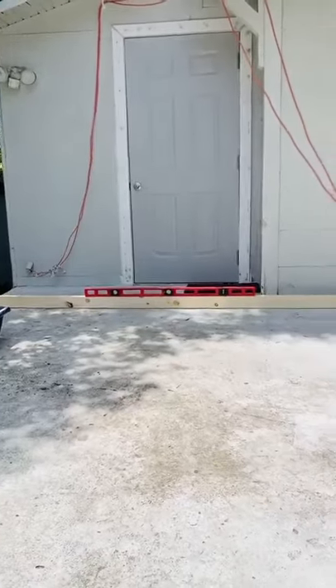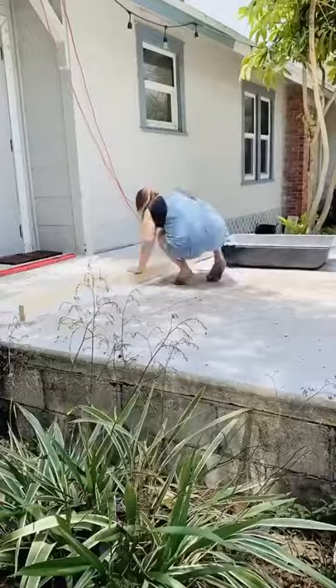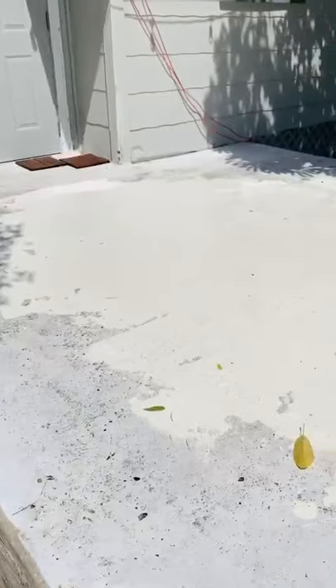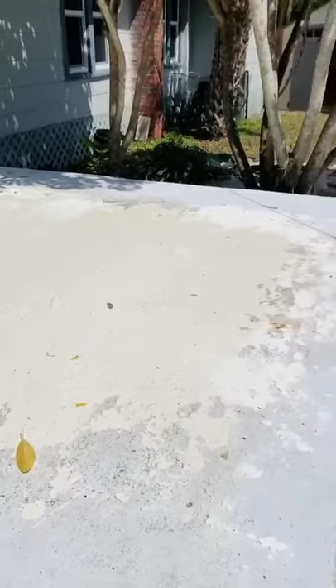Then I thought, I wish there was something thinner that would set better. Thinset. So I mixed up some thinset and I used that, and I used this 2x4 and this level to fill in all the parts that were holding water. It went great — look at it. So beautiful. It looks terrible, actually, but I'm going to cover it with tile, so it's fine.